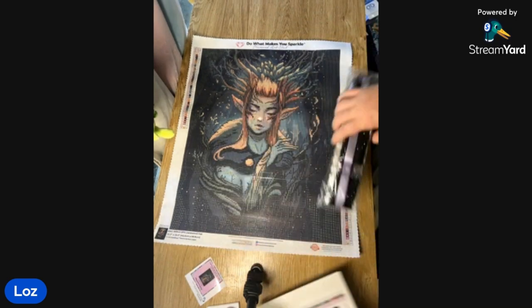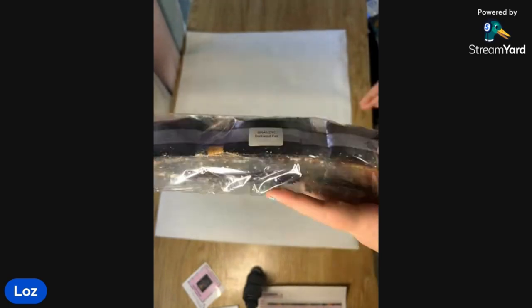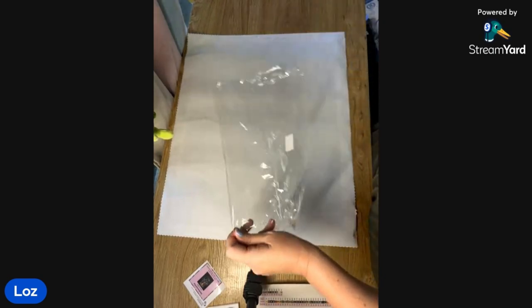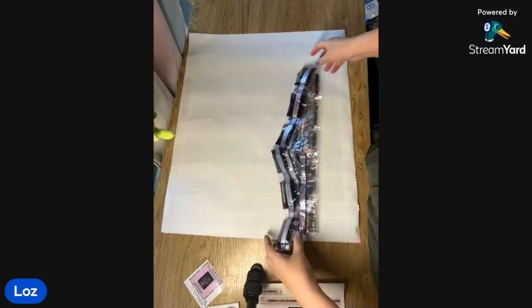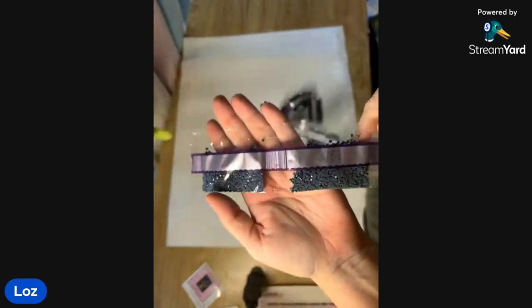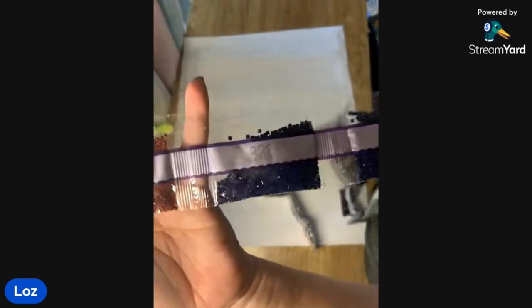Diamond Art Club diamonds come in a packet that's labeled — it says 'Diamond Dark Wood Fae.' If you store them separately, which I do, it makes it so much handier to find what you're looking for. Let's see how many big bags there are. We have 390 — these beautiful gray and blue — and 823, two bags of that, and 336, two bags.